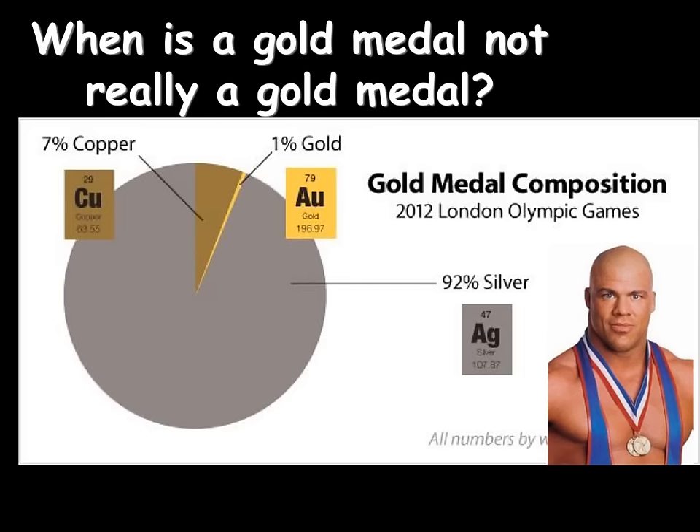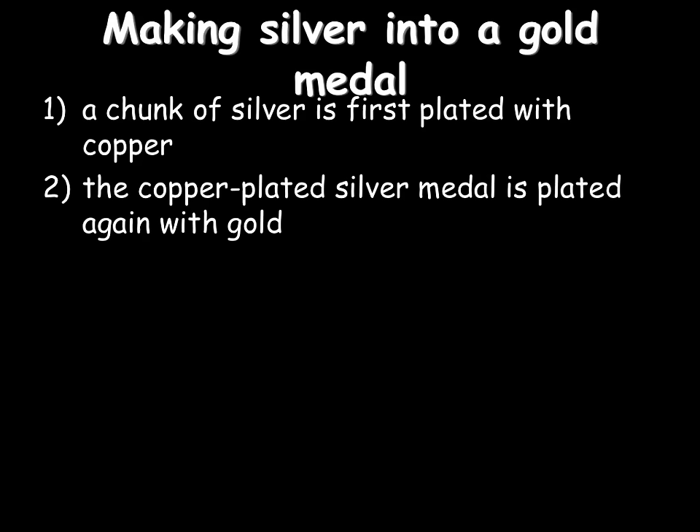This principle of electroplating was used to make the Olympic gold medals at the 2012 London Olympic Games. The London Olympic gold medals were in fact 92% silver, 7% copper, and contained only 1% gold. In order to achieve this, two different electroplating reactions were carried out. First, a chunk of silver was plated with copper, and then the copper-plated silver medal was plated again with gold. This means there is only a very thin layer of gold at the very top of the gold medal. This was done to increase the durability of the medal, and most importantly to reduce the cost of making each individual medal.